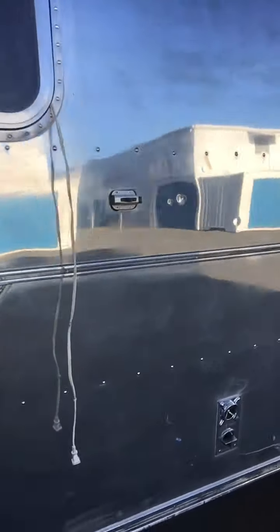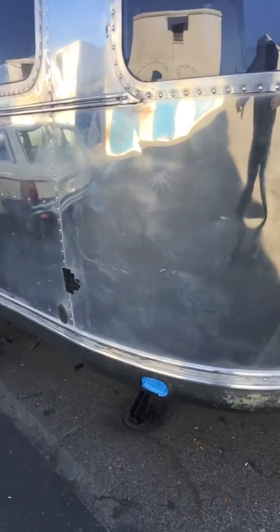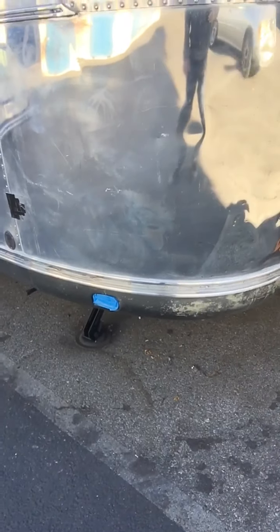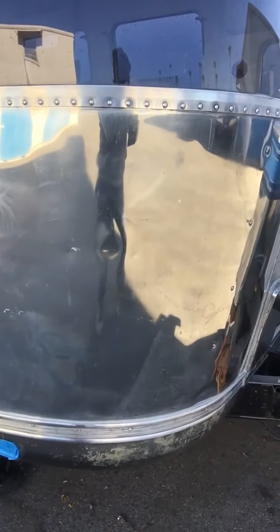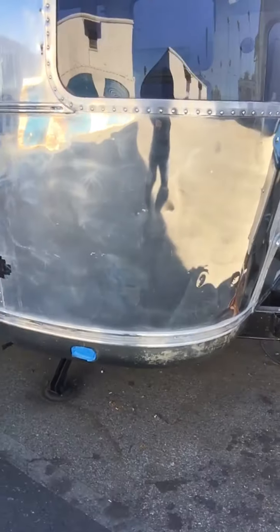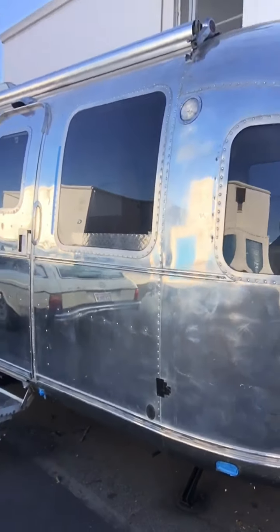So there's my update on the QM3 — that's what I'm tentatively naming her: Queen Mary 3. My belly pan is all done. I'm installing LED undercarriage lighting, which I hope to get to today, and I'm going to do a truck bed treatment for the entire underbelly. I like that truck bed treatment — it gives it a more rugged, sustainable look.